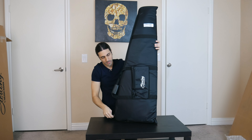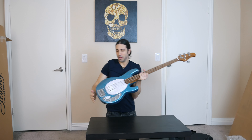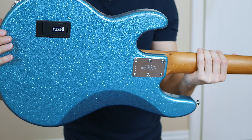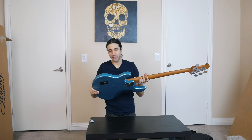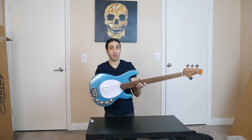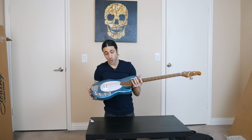Here it is — the Blue Sparkle Ray 34. This has always been one of my favorite finishes with the Stingray. I love the sparkle finish. They never had it on the Sterling by Music Man line, but now they do. They came out with this blue one — there's a green one and then there's a purple one and they all look awesome. Blue happens to be one of my favorite colors, but they all look amazing. And it's got the roasted maple neck, maple fretboard, just a really, really nice base.